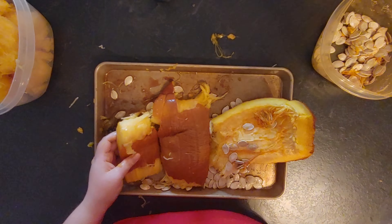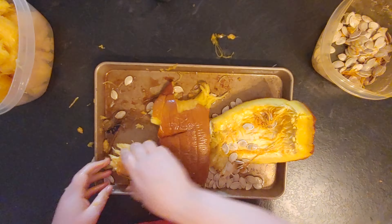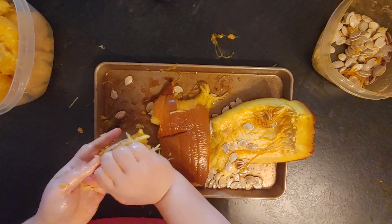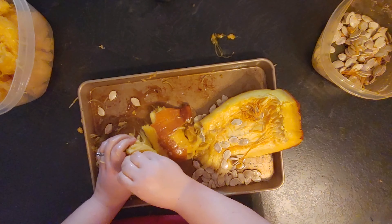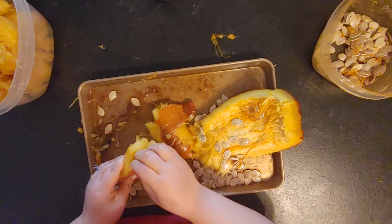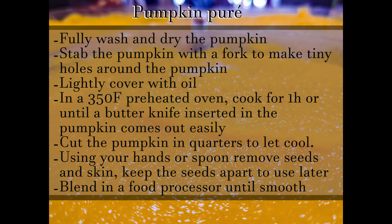Some parts can be harder than others, and some pumpkins are a lot easier. You can use a spoon as well — some people prefer that. I prefer doing it with my hands, as you can see. I think it's faster, it's easier, and yes it's messier, but pumpkins are messy, so why not? Once everything is removed from the pumpkin and put into separate containers, you can start processing it.